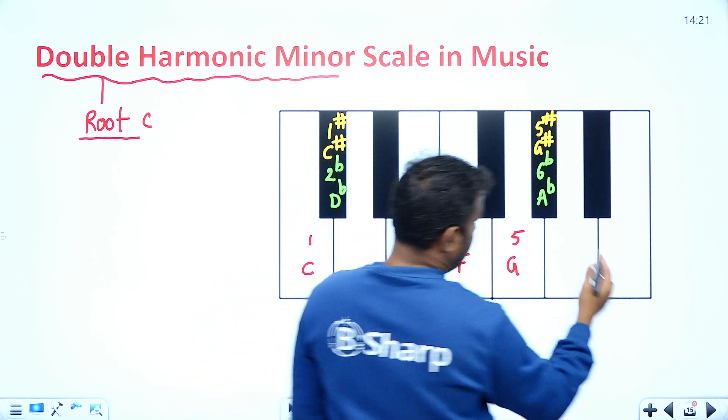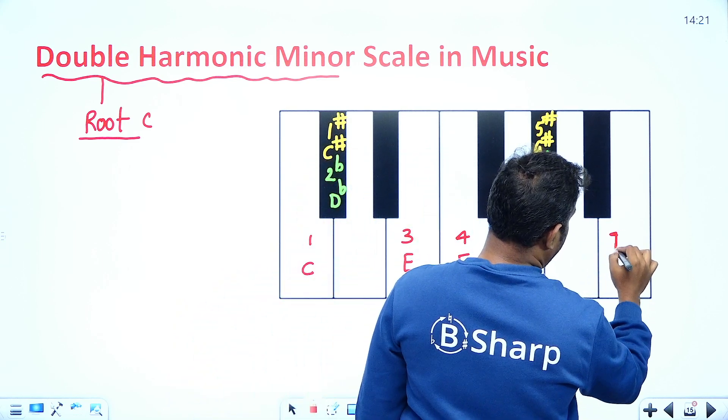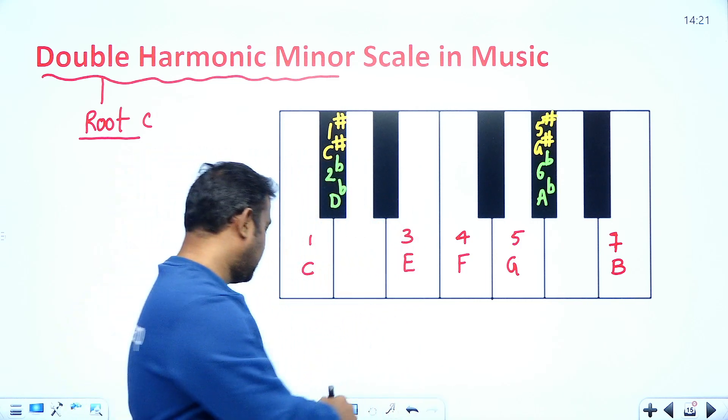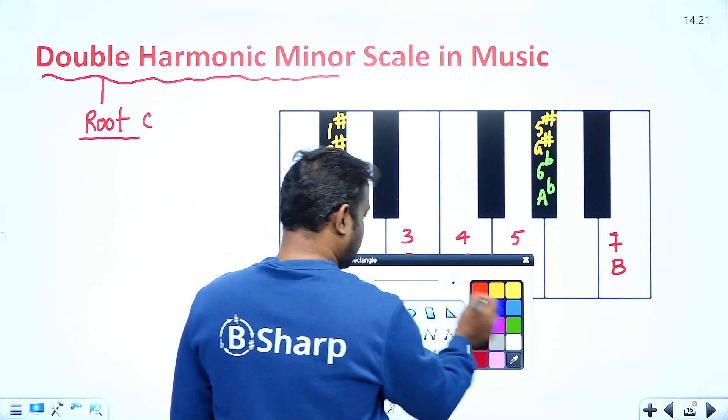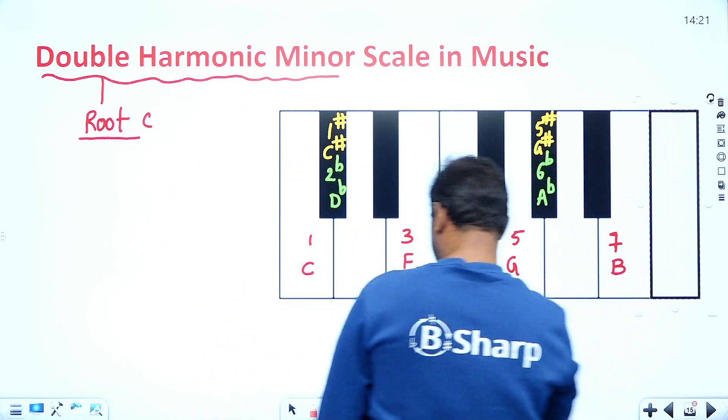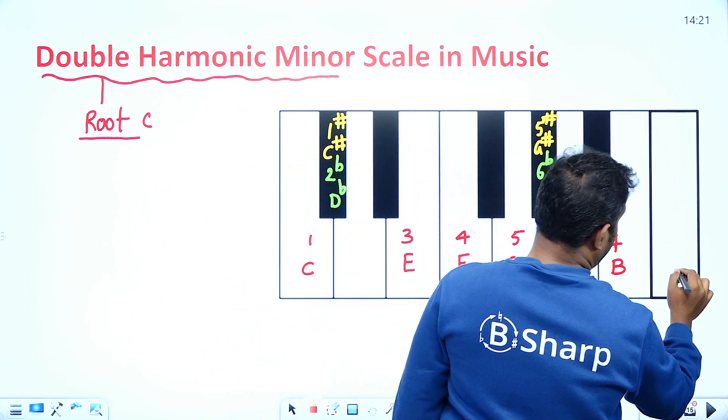The seventh key is B. And the last key we need to write down is C — back to the C scale. So now we will try to find the differences between the keys.